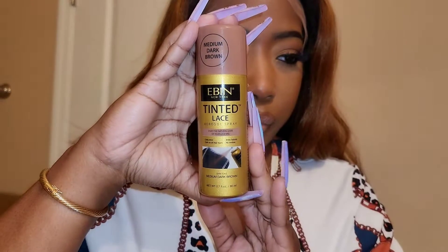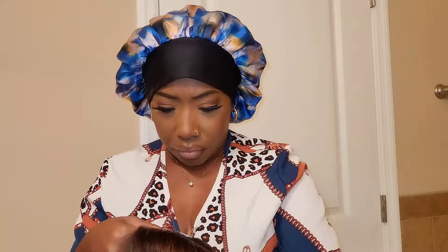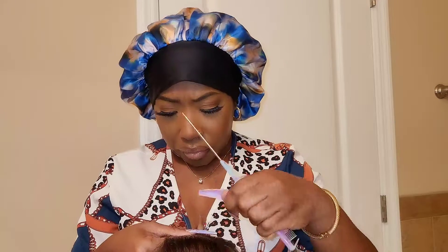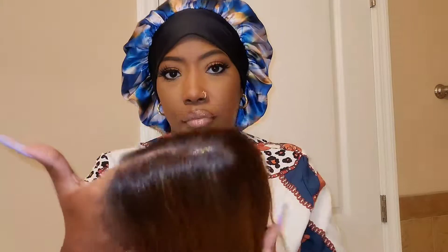I'm going to go ahead and get started with styling. I went ahead and applied the Even Lace Tint Spray, and as you guys can see, it's no longer ashy. I'm going to go in with some plucking. Now you don't have to pluck, but for me and my wig, we gon' pluck — because that parting, I was not a fan of. I'm concentrating hard right here with this plucking, but my plucking paid off. Let me show y'all the parting area after I plucked it — do y'all see that? A nice, clean part. Looks good.